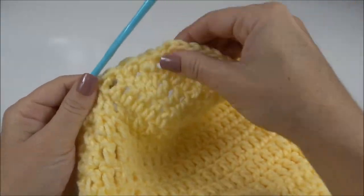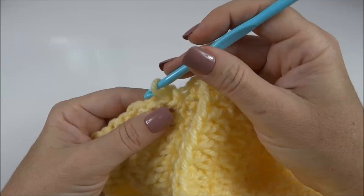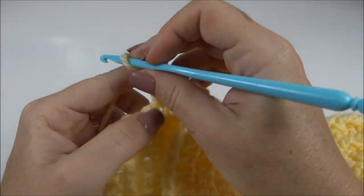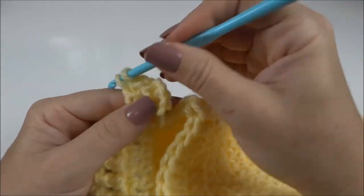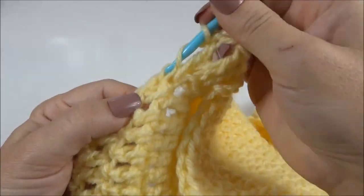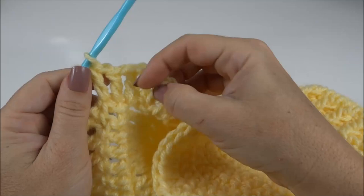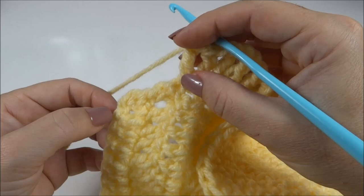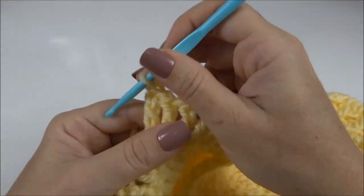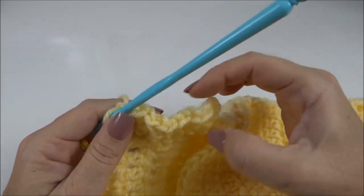Cheguei aqui ao final da quarta carreirinha e é exatamente nessa parte arredondadinha que vamos trabalhar o babadinho. Faço quatro correntes, volto no mesmo pontinho, mais um ponto alto. Uma correntinha, próximo ponto, um ponto alto. Uma correntinha, próximo ponto, um ponto alto. E assim venho, uma correntinha, um ponto alto — pra que ele fique bem franzidinho. Dessa forma, percorro até chegar lá do outro lado. Pra cada pontinho ali, trabalho um ponto alto e uma correntinha de separação, então ele vai ficando bem franzidinho, bem soltinho e bem cheinho.